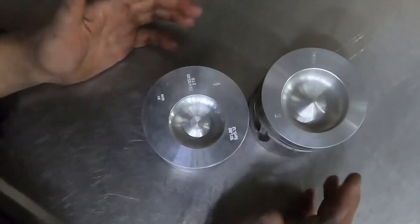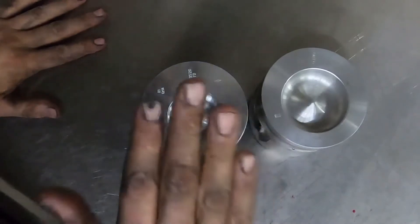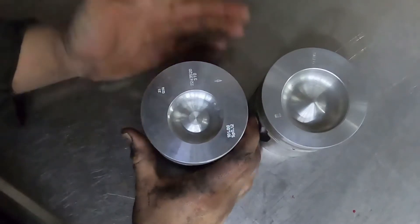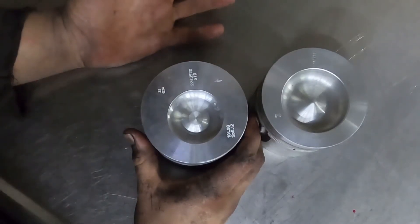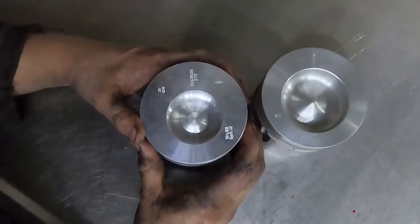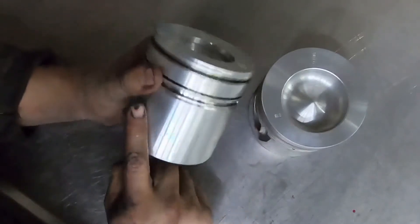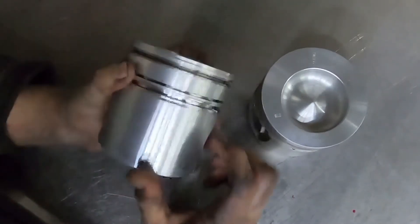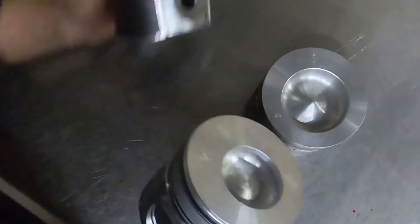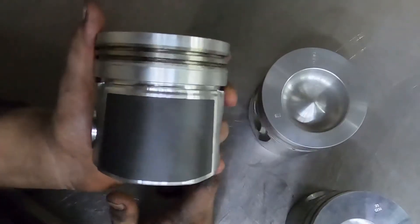So stock 12 valve — this is your 145 degree piston, for roughly 1991.5 to 1998 factory 12 valve pickup trucks. There are more than a few variations: you can get them from factory with coated skirts, you can get them with the ring land in a different spot, and you can also get a dual keystone ring land version.